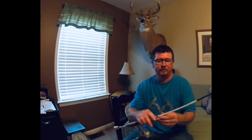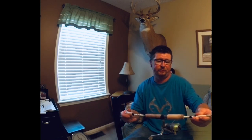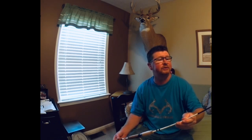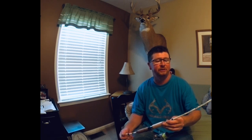Crappie Magnet jigs - the green and white, I like the orange head, and this is a 1/16th ounce. I like using this when I'm fishing brush piles a little deeper. Using a Wally Marshall Pro Series rod with a Sedona 1000 reel.